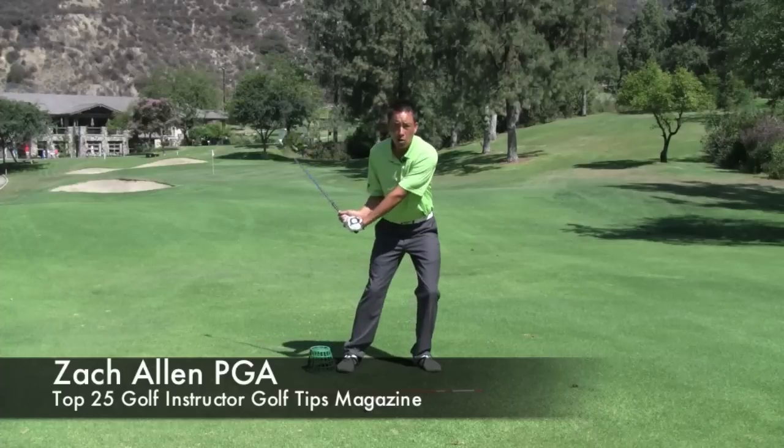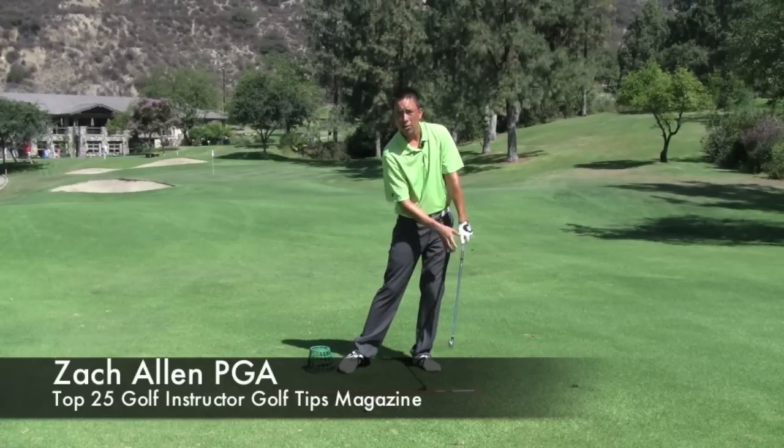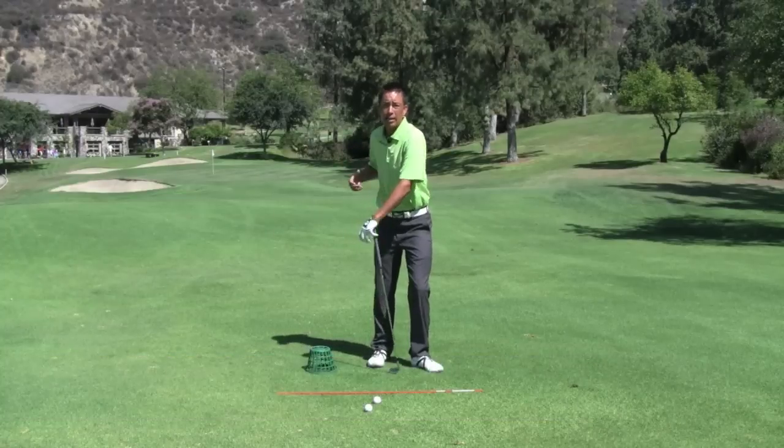It should help you hit down on the ball so you can better compress your irons and add a little more distance — for those of you that feel a little scoopy or a little lifty through the hitting area. But also it's a great drill that will teach you how to gain more power by being able to develop more lag in your shoulders.